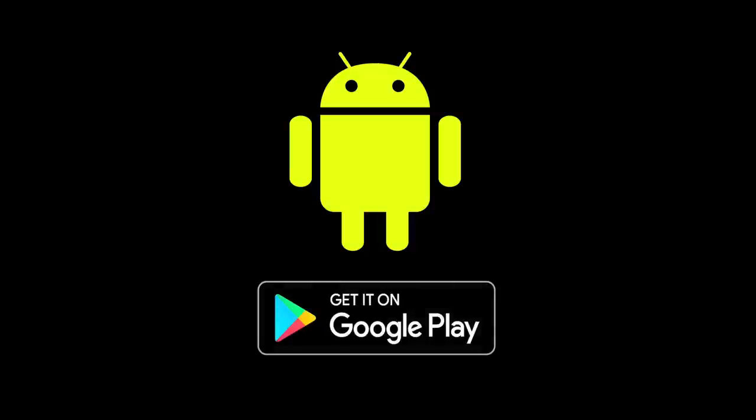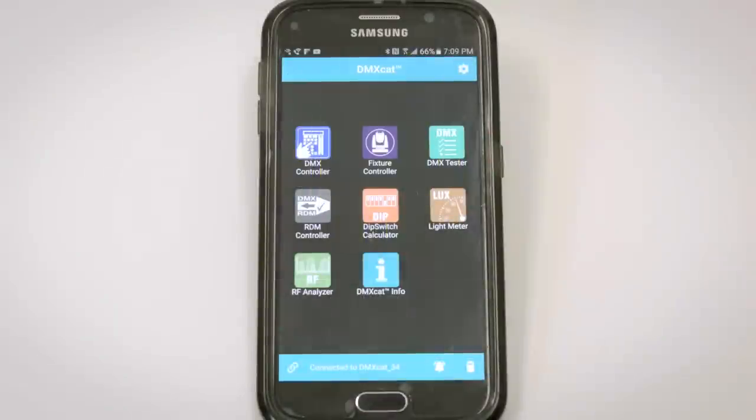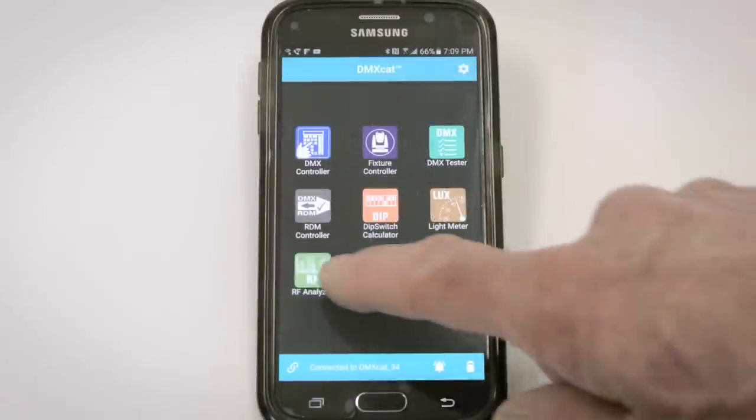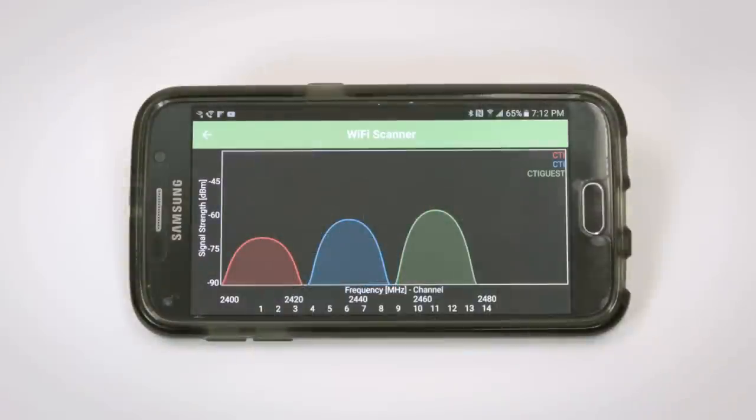The last two apps are for Android only, simply because the iPhone does not have the hardware to support them. The light meter reads light levels in Lux and foot candles. The spectrum analyzer reads the 2.4 GHz Wi-Fi area of the spectrum, which is useful for planning wireless DMX installations and monitoring radio energy in the spectrum around you.